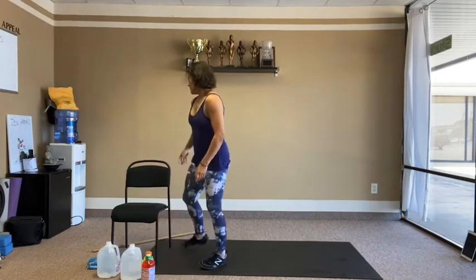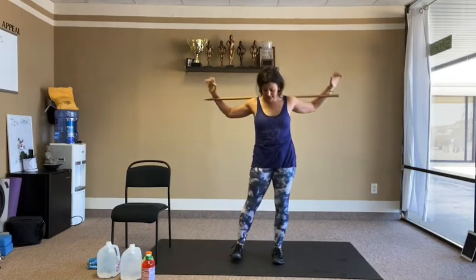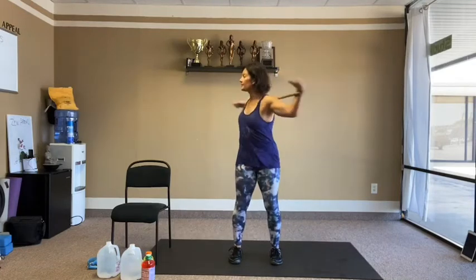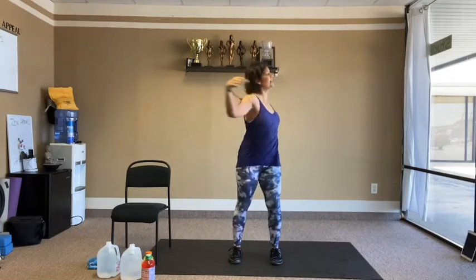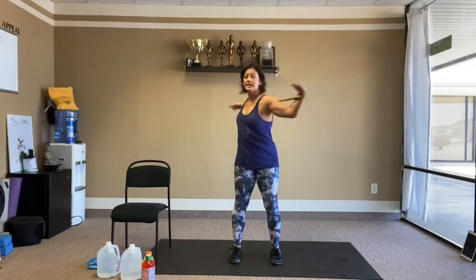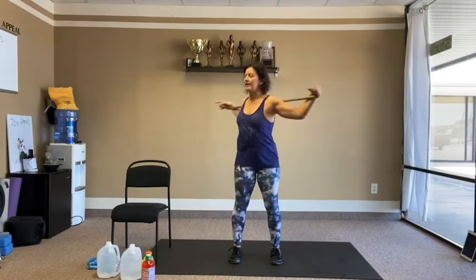Broomstick twist round two — standing this time so you can see what it looks like. If you want to stay on the chair, that's fine too. Move side to side 40 times, same posture.